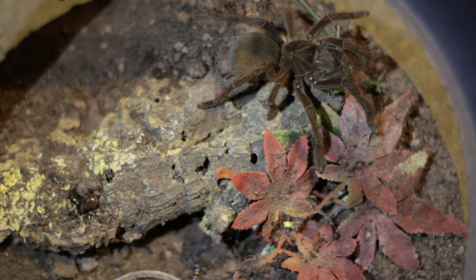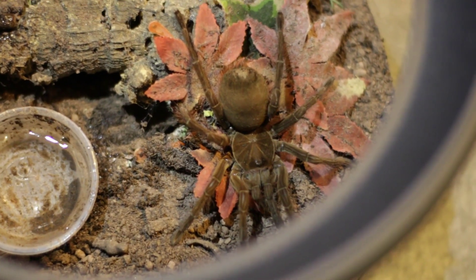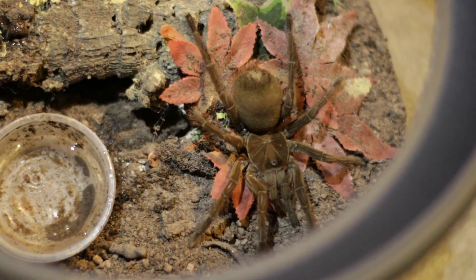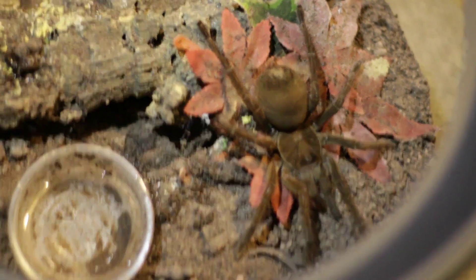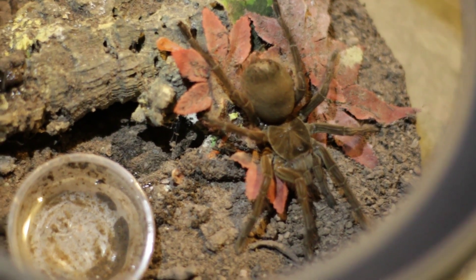This species is originally from Guyana but has spread its habitat since the growth of the hobby and deforestation. To help replicate its natural habitat, the Theraphosa blondi should be kept in temperatures around 24 to 28 degrees Celsius.